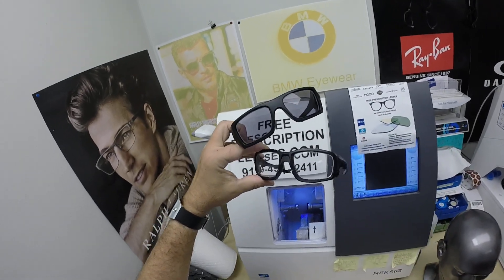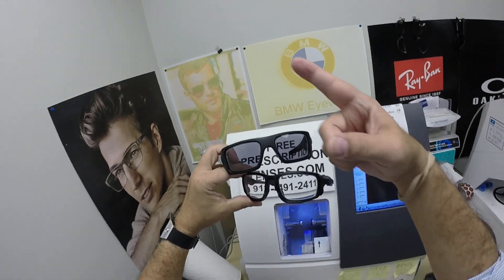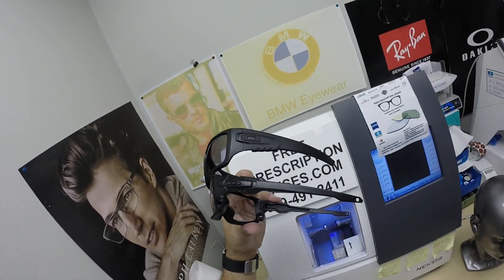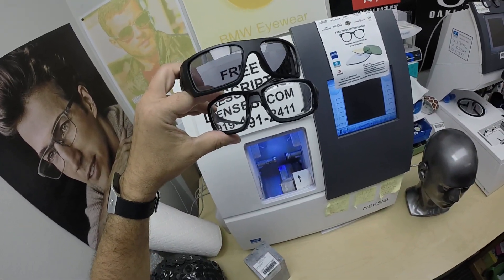There will be a link in the description for anyone scrolling down. Click on the link above if you want to go directly to the website. Hopefully everyone has gotten a chance to see how I bring that loving feeling back to glasses. Thank you.